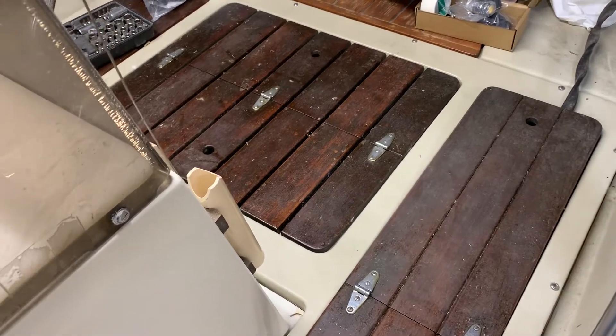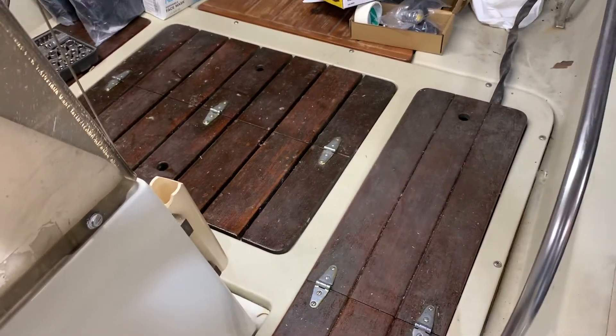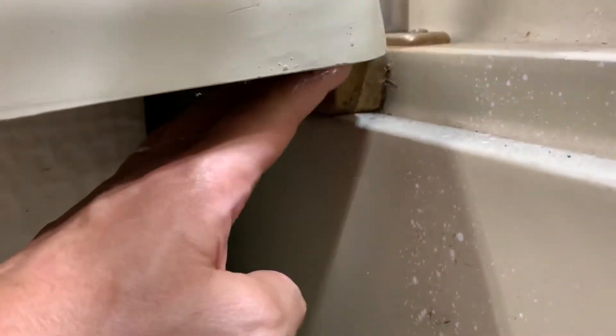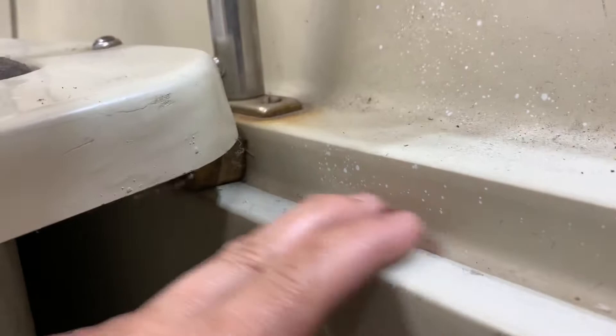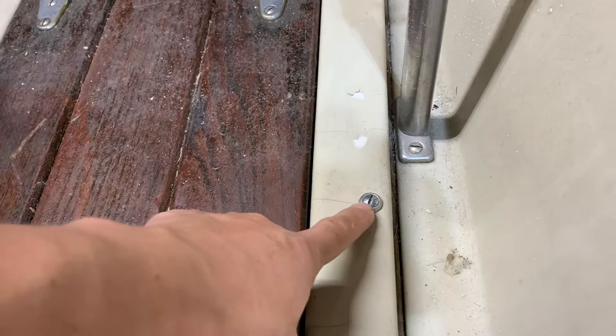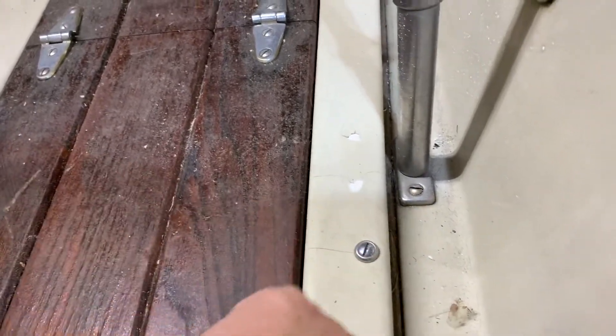Here's the front casting platform on a Boston Whaler Montauk and this is how it's mounted. On the starboard side you can see this piece of wood right here, laying on the edge of the hull and screwed down to it. You can see it slightly on the side, running down, and the screws on top are tying it down to the hull right there.